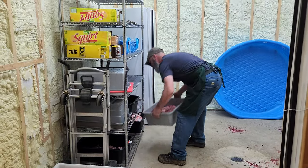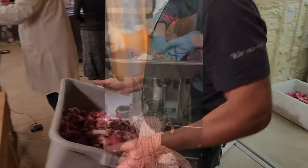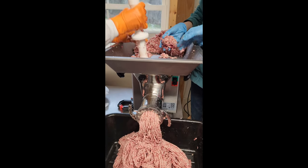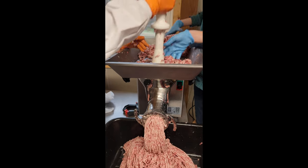Time to make some sausage. We grind our sausage twice — this is the second time through. This helps get it into a finer consistency as well as mix in all the seasoning.